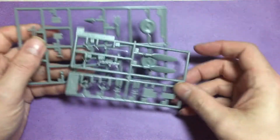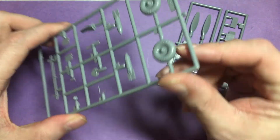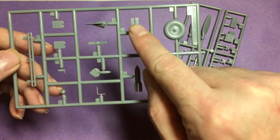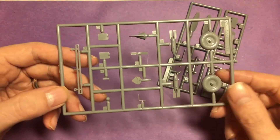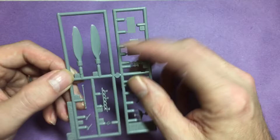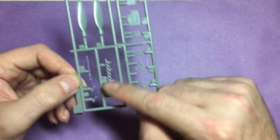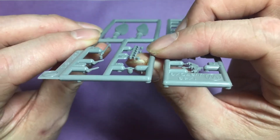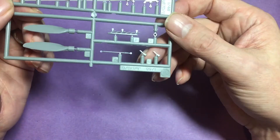Moving on to some of the plastic parts, starting with Sprue E, mainly dealing with the wheels — two-part wheels as per norm. The seam lines will need sorting out. There are also bombs, which won't be used on this kit, and the dive brakes. Looking at some of the props — I don't think we use these ones, I think it's a different one. The exhaust is very fine but has no openings, so I'll either drill it out or not bother.